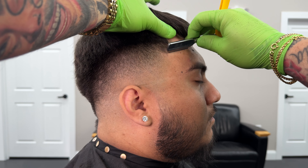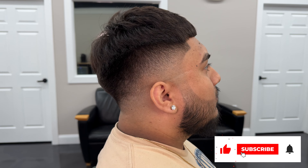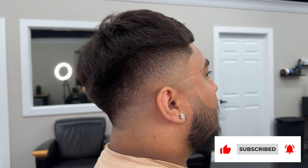If you did enjoy this video I'd really appreciate it if you left a thumbs up, subscribe to the channel, and thanks for watching.